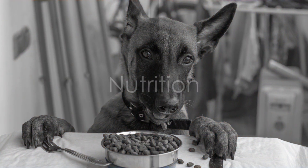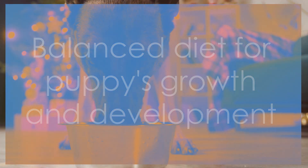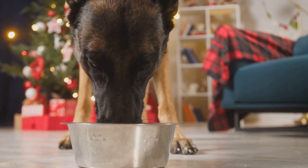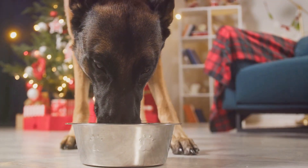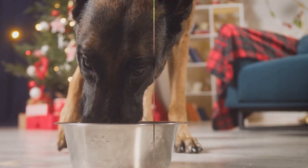And what about nutrition? A balanced diet is essential for your puppy's growth and development. Food rich in protein and healthy fats is recommended. Remember to provide plenty of fresh water and avoid overfeeding your puppy to prevent obesity.